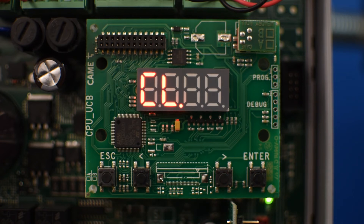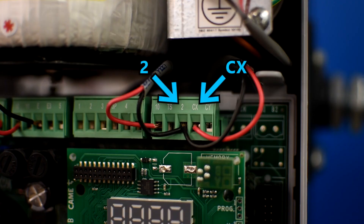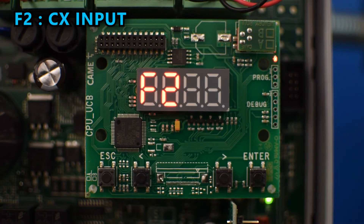On this board we can store up to 250 users. If you connect a safety device like a photocell, the normally closed contact should be connected between pin 2 and CX. To enable it, go to F2 and select the corresponding behavior you want to execute when the photocell detects an obstruction.